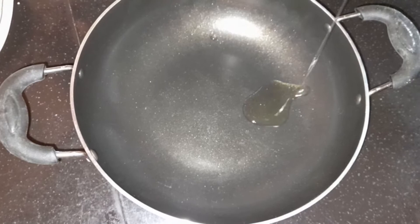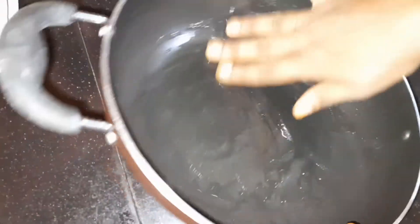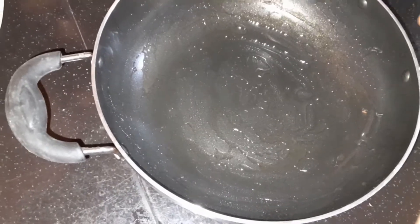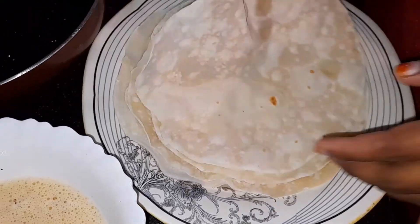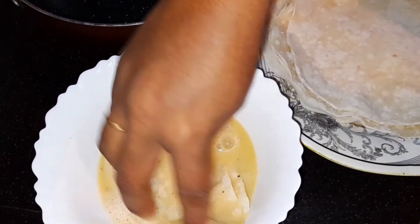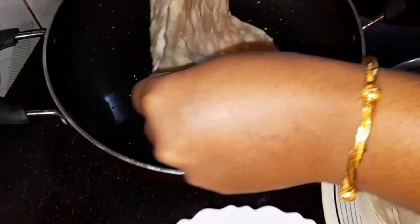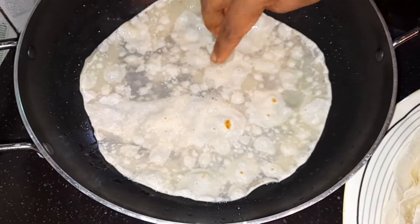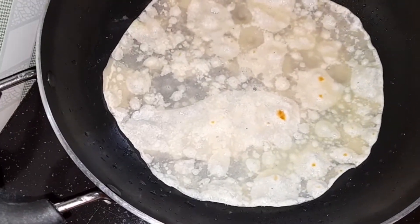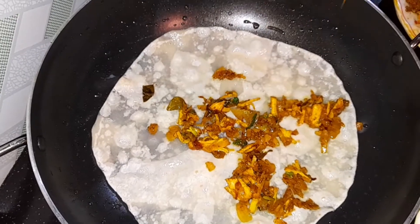Now we have to mix the oil in the pan. We will mix the oil in the pan. We will add a little dip in the pan. Don't over-mix — put it in the pan. Add the fillings and add to the pan. Let's do this on this side.